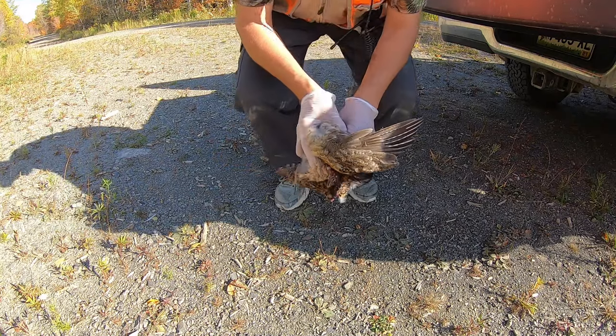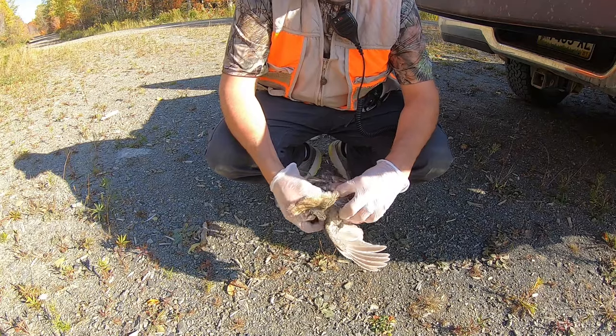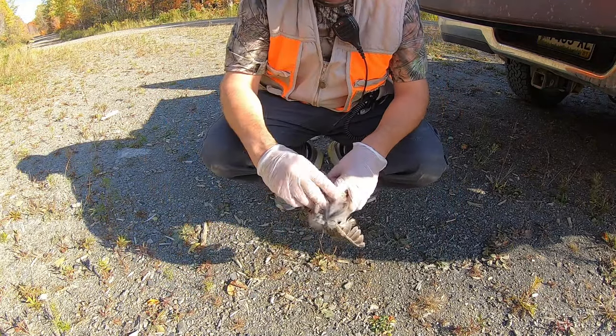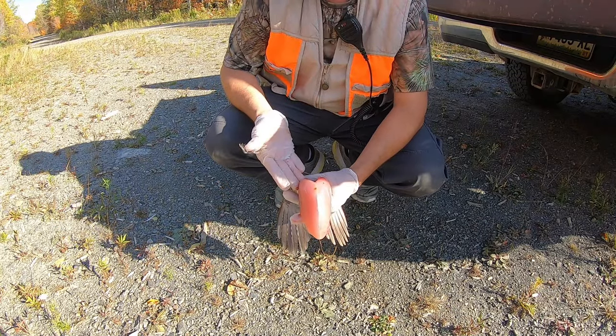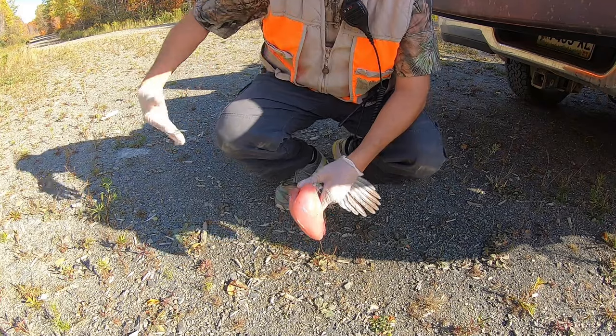Now what I do is take my thumb, go down where the wishbone is, sort of punch it up, pull, and pitch. There you go. So what you should have at the end of it is a nice chunk of meat — unless of course you were too close and peppered it.